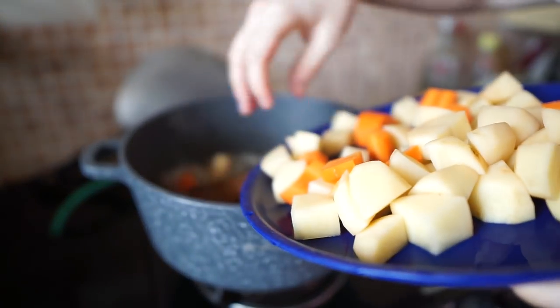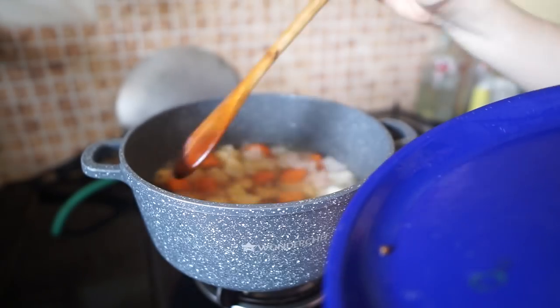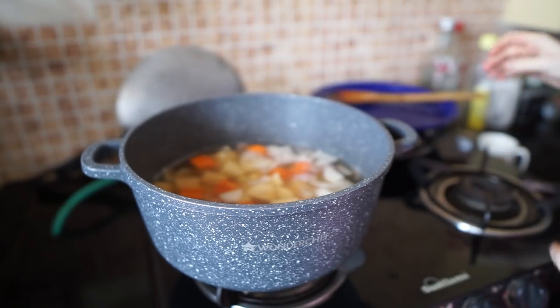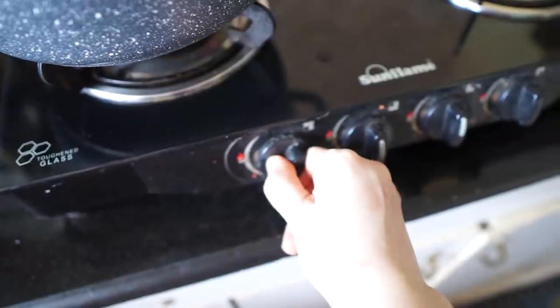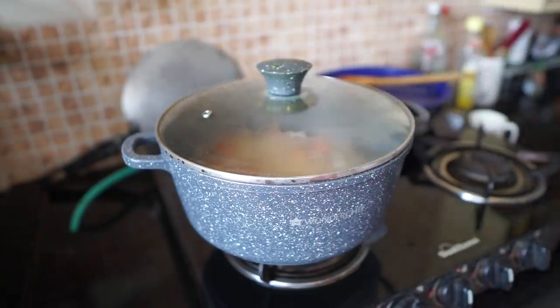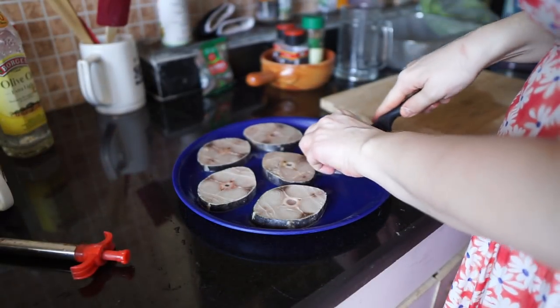Add 8 deciliters of water and bring to boil. Once the water is boiling, add potato and carrot chunks. Switch to lower flame, cover with a lid, and let it boil 12 to 15 minutes. Meanwhile, you can prepare the fish for the soup.